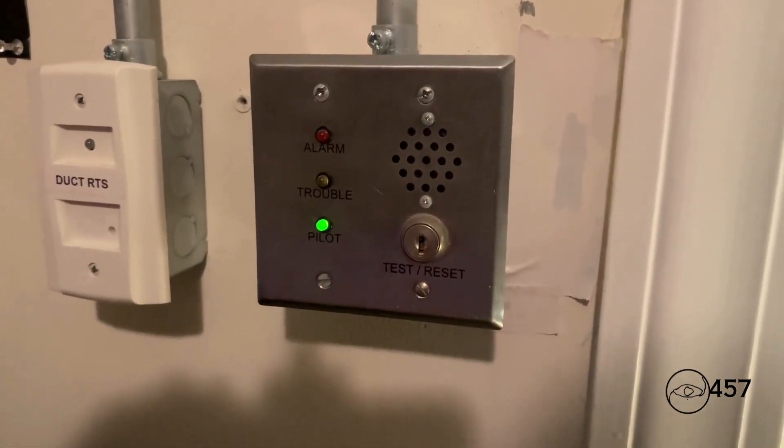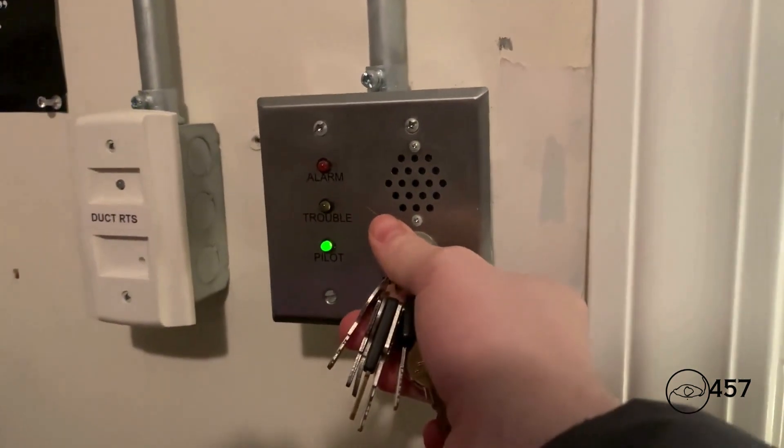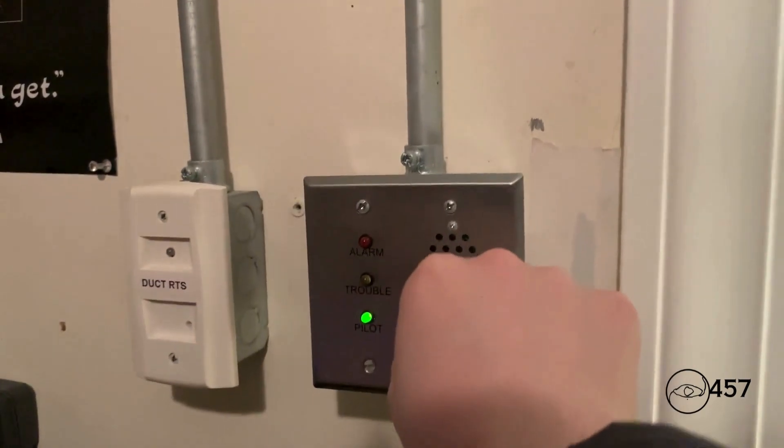Now we will activate the supervisory today by just activating the duct detector key switch. Here we go — three, two, one.